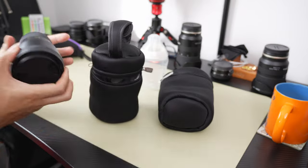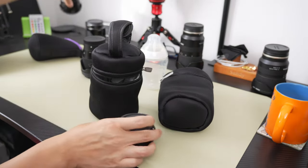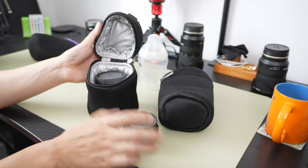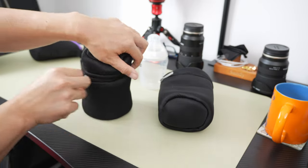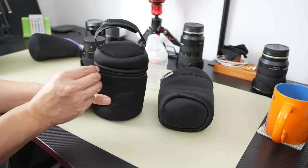Now if you have smaller lenses — if you have two smaller lenses — you could even put two different lenses in there. There you go, perfect little lens pouch.